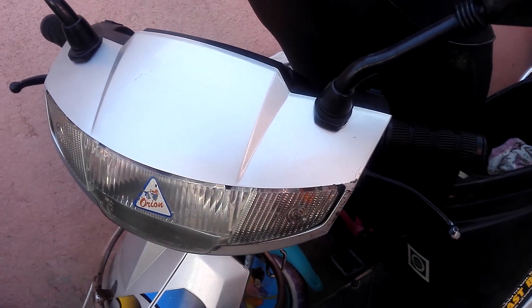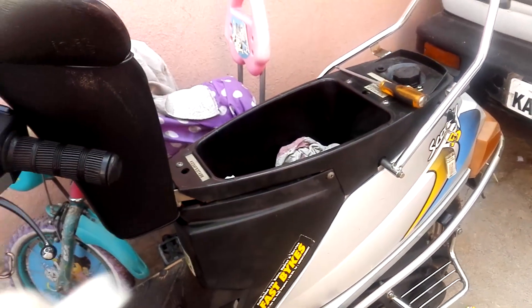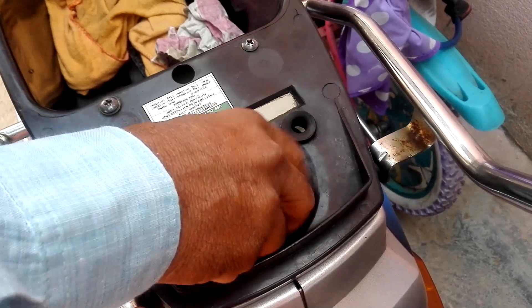If you are having any petrol block issues in the carburetor, then you need to install this simple petrol filter, which will cost you around 30 rupees. Open this fuel cap.